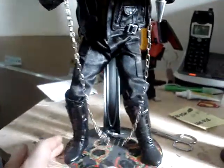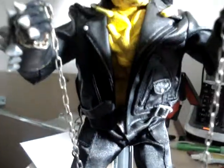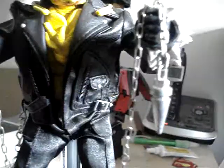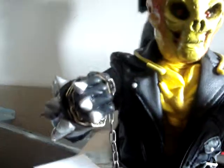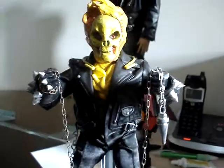Hey everybody, Autobot John here, bringing you my latest custom — this is my one-sixth scale custom Ghost Rider. Not a little bouncing ball, but Ghost Rider. Pretty simple figure to explain — everything up here is pretty much custom-made.